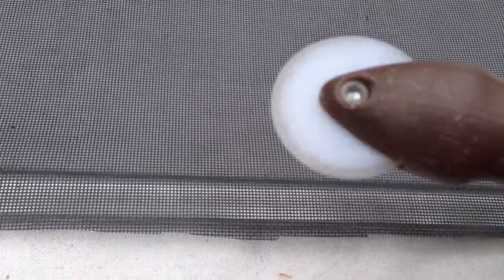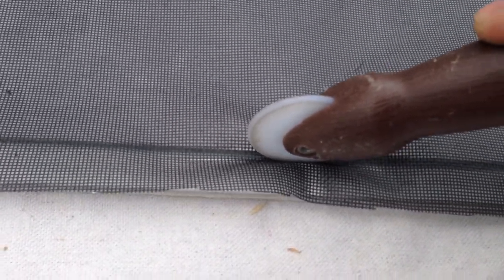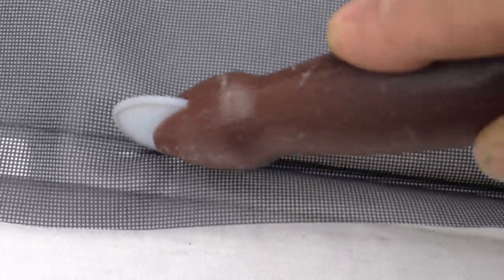Now take the rounded edge of the spline tool and push it down into the track. Just start rolling it out on either side to get it to go down nice and flat.